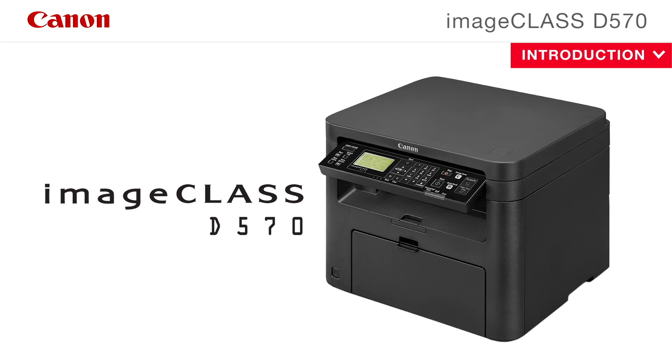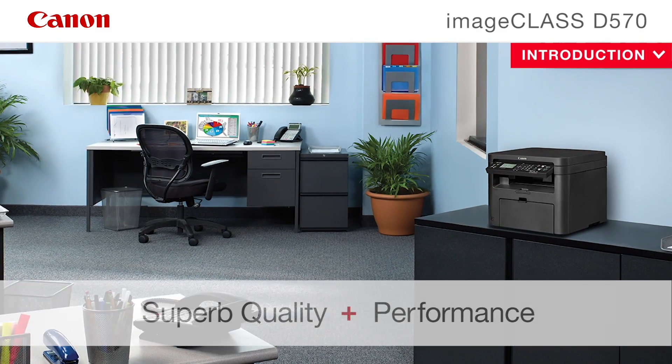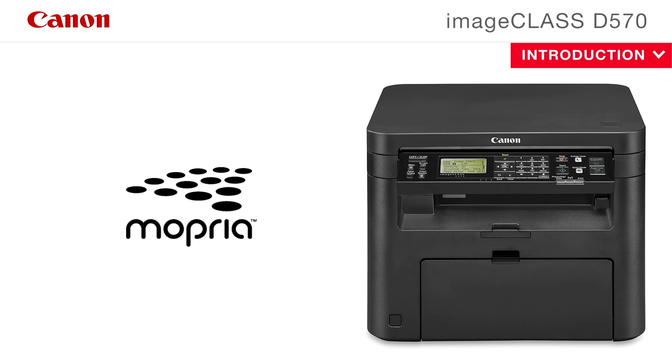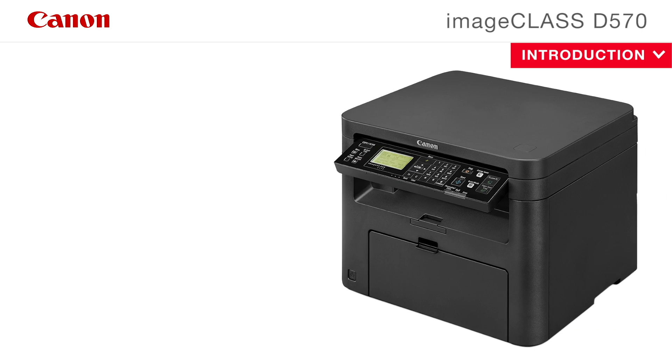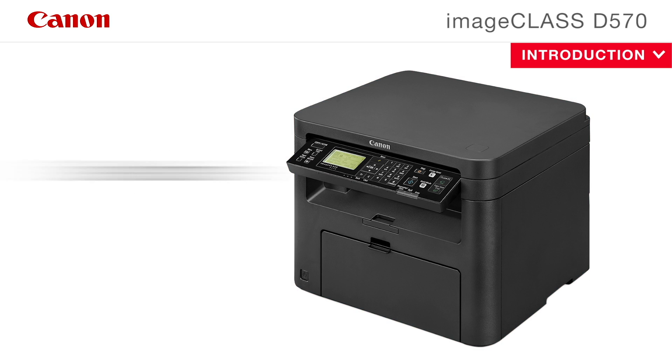Revolutionize your workspace with Canon ImageClass products, offering you superb quality and performance for your home or office. With easy-to-use advanced business features and fast high-quality output, the 3-in-1 Canon ImageClass D570 combines your print, scan and copy needs into one machine.